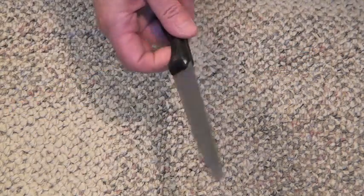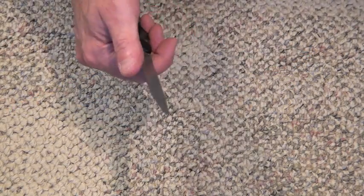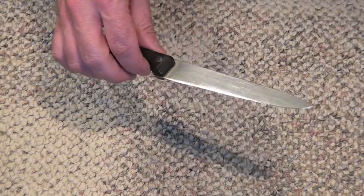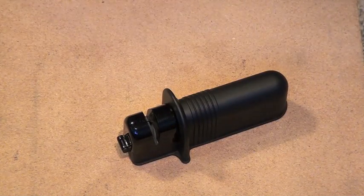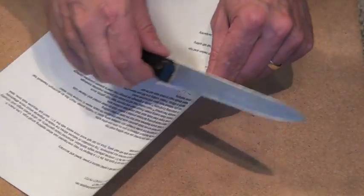It needs a good sharpening. I'll just throw down a piece of particle board — something we can put the sharpener down on so it's on a firm surface. Before I do that, let's take a look and see how sharp this knife is.